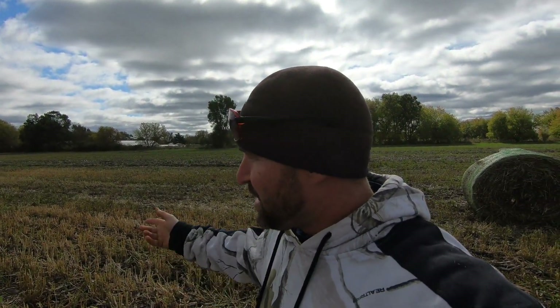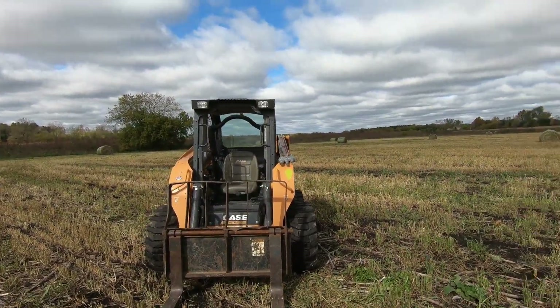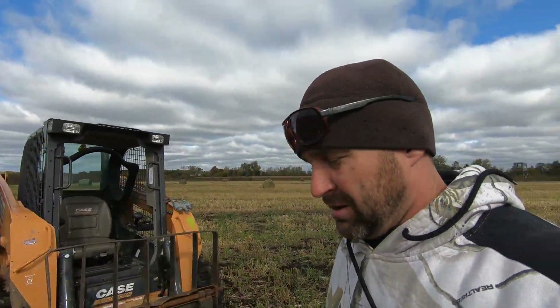Look for the tractor dad's using. It's a 6650 20. He wanted to run that — no cab, cold pretty cold out here — but I guess he doesn't care, he wants to run an old tractor. I'll give you a little rundown on this skid steer here once we get rolling. He'll be pulling in any second.